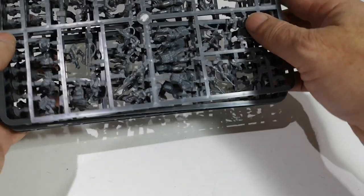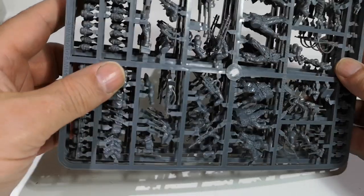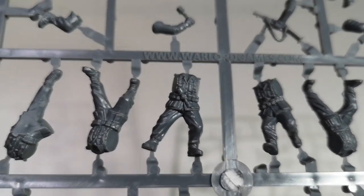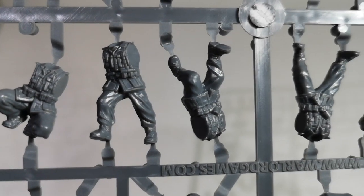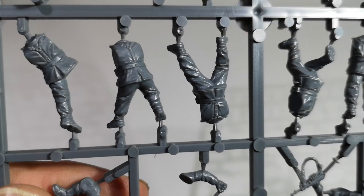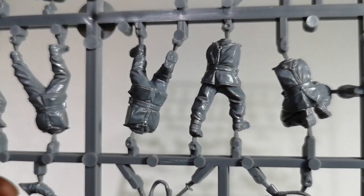So, five sets of sprues. Let's have a look at the figures. We've got one kneeling, four standing, and one prone. Looks like the usual quality of figures — I do like Warlord figures, the heroic 28mm.